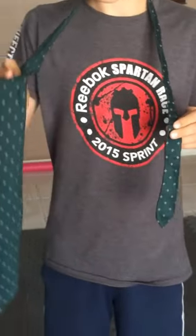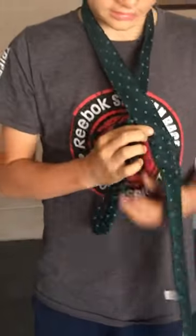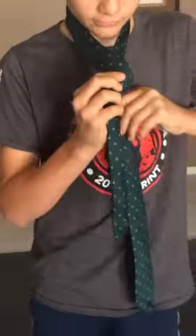You're going to start out like this. I'm going to take this one, the right side. I'm going to put it like this, so it's like an X. Fold it over like that.